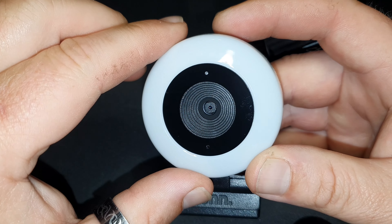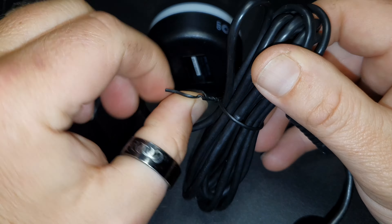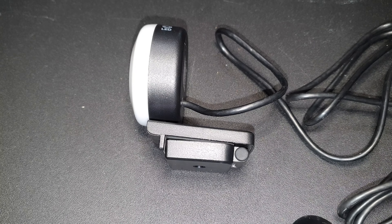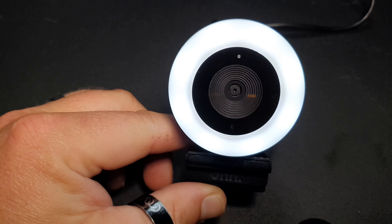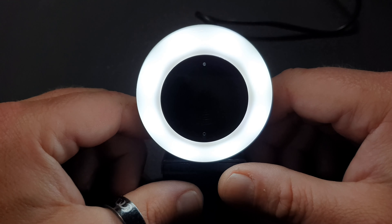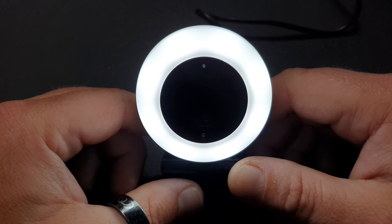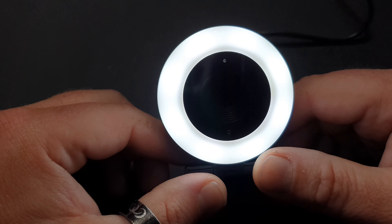We're going to get this ring light on here in just a second to see how that goes. Let's unhook this cord and plug this into a power bank to see if we can get that light to come on. It's lit! I want to turn all my overhead lights off so you can see how bright this is. And there you go, folks. Hopefully, when I get it installed on the computer, I can adjust how bright it is, because that's not going to do me much good as-is. Let's go hook it up to a computer and see what this baby is all about.